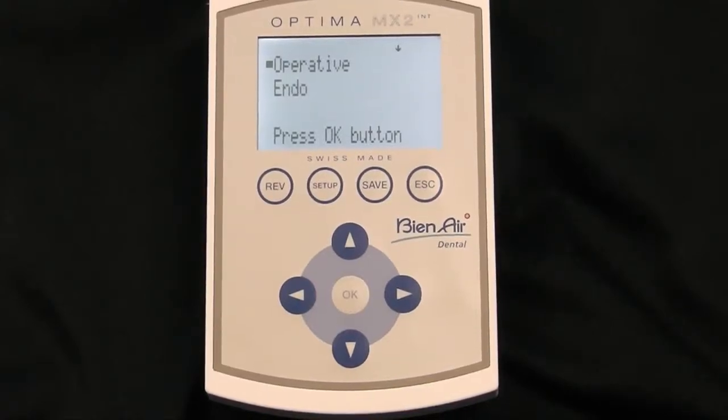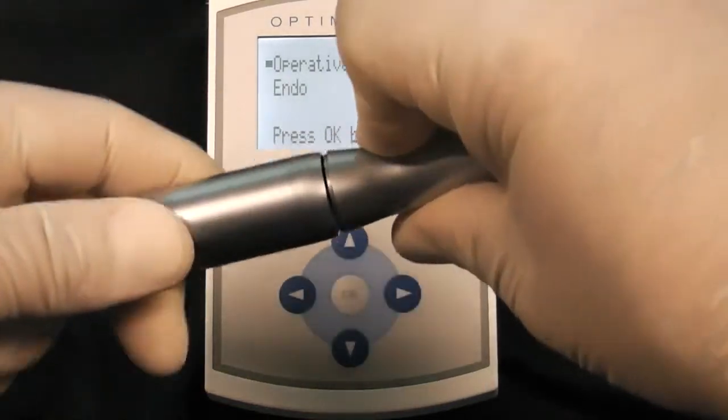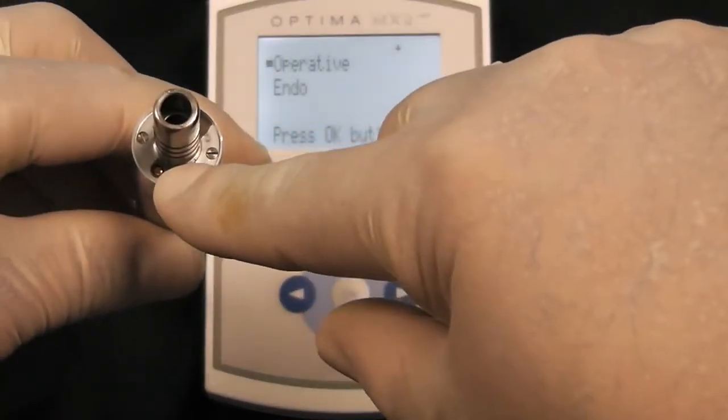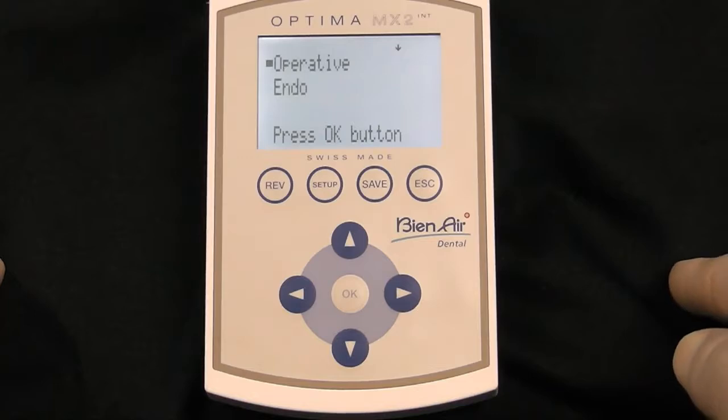The Optima MX2 INT comes with the MX2 micromotor. Hand pieces go right onto the motor and pull off. The MX2 motor comes with the LED light. The MX2 console does operative and endo.